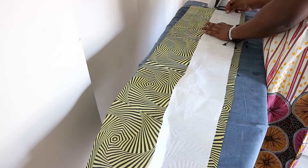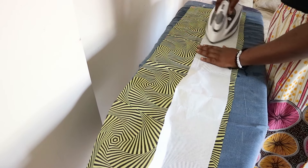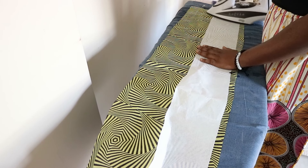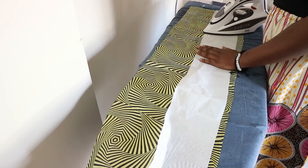To begin, cut out a rectangle on your interfacing which is about 44 inches long and 5 inches wide. The main fabric should also be 44 inches long but you need to double the width of the interfacing — I made mine 11 inches wide.